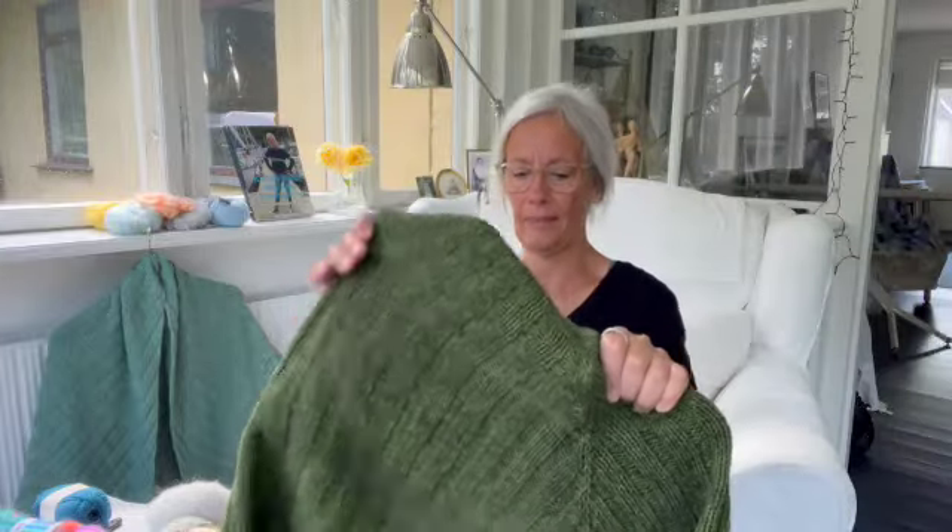Hvis jeg kunne, så ville jeg importere det. Der er et firma, ikke dem der har lavet det her garn, men et andet, som producerer rigtig meget garn — alle deres produkter er faktisk med noget possum i. Og havde jeg uanede mængder af penge, så ville jeg importere det, og så ville jeg tage det med ud, når jeg holder foredrag. For possum kombineret med merino uld er simpelthen så lækkert og holdbart og blødt og varmt og alt i verden.